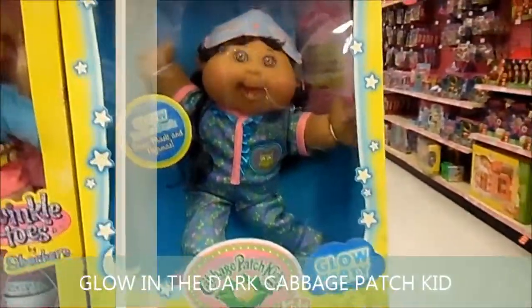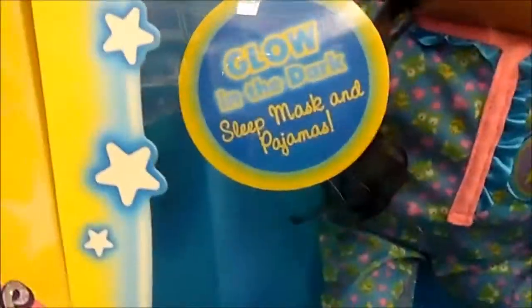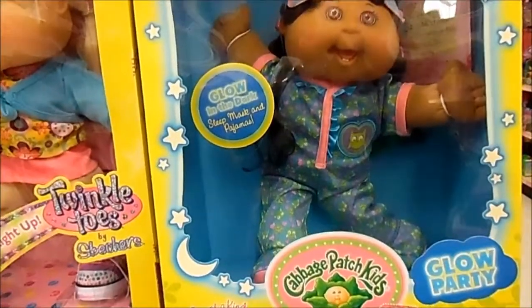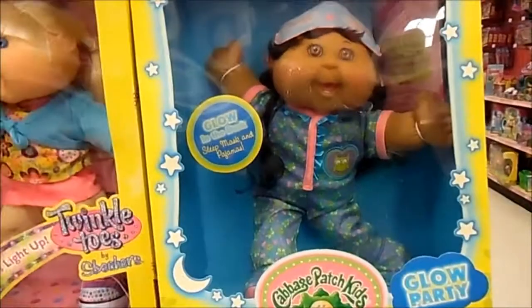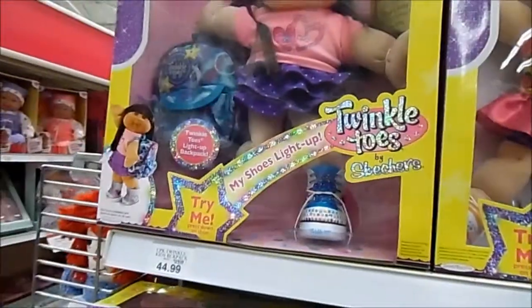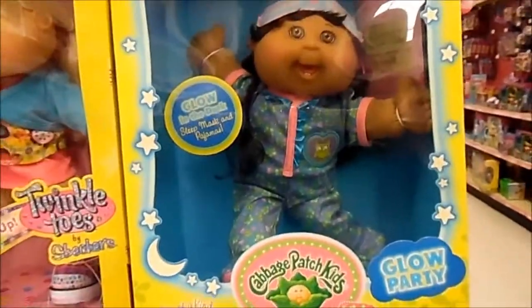Here we have the glow in the dark Cabbage Patch Kid. I don't remember Cabbage Patch Kids ever glowing in the dark, but obviously they do now. It's a sweet mask and pajama — kind of like a Cabbage Patch Kid slash glow worm. Going for $34.99 — the Glow Party Cabbage Patch Kid. You also have the My Shoe Lights Up Cabbage Patch Kid right above it, going for $44.99. Kind of different than our original Cabbage Patch Kid, but I'm sure someone you know would get a kick out of it.